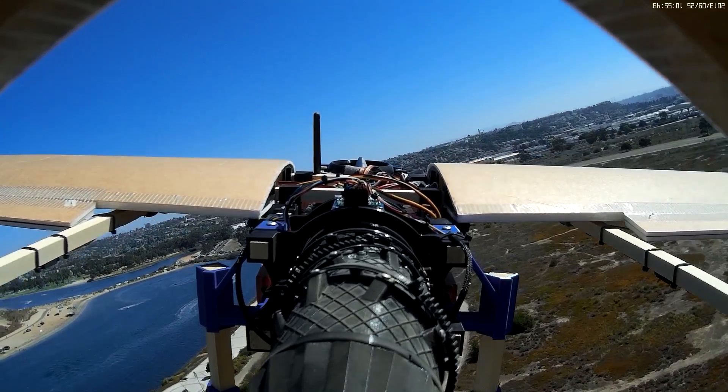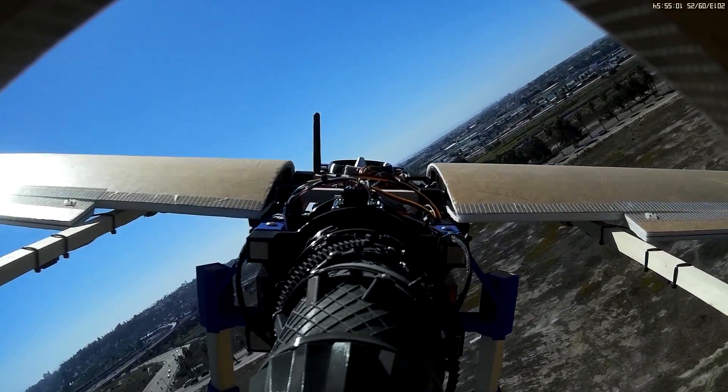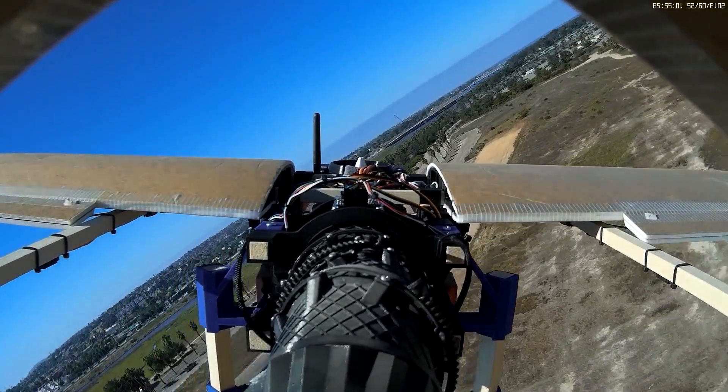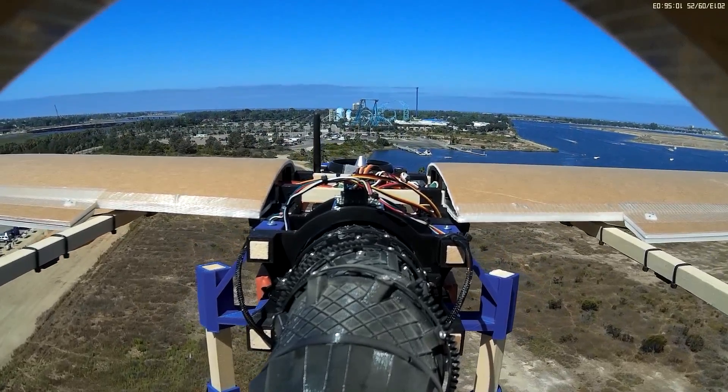I did a second flight as well. The significance of this one is that instead of transitioning from fixed wing into stabilized or altitude hold, I'm going to transition into loiter mode, which is going to try to hold position as well. Let's take a look at how that went.